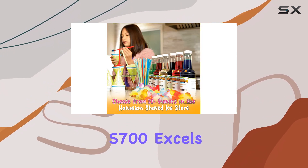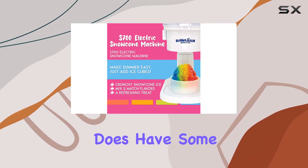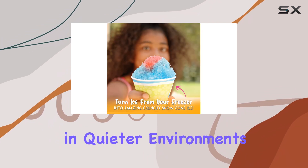While the Hawaiian S700 excels in user-friendliness and fun, it's important to note that it does have some drawbacks. The machine tends to be noisy while chopping ice, which could be a concern in quieter environments.